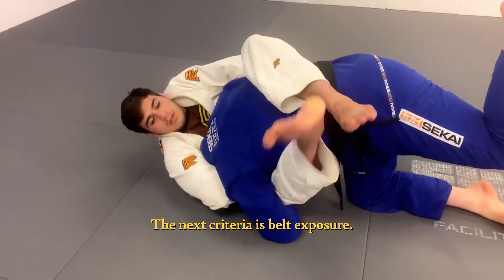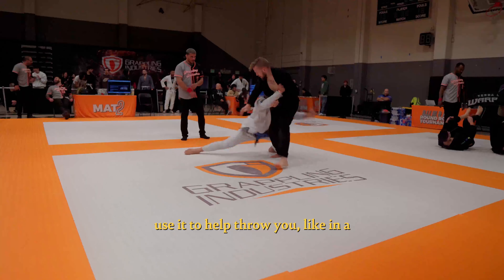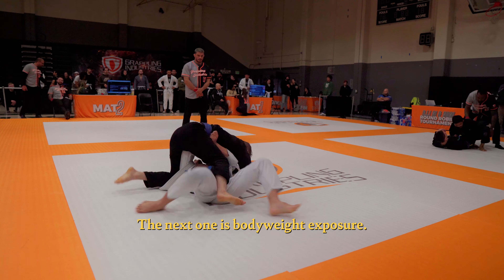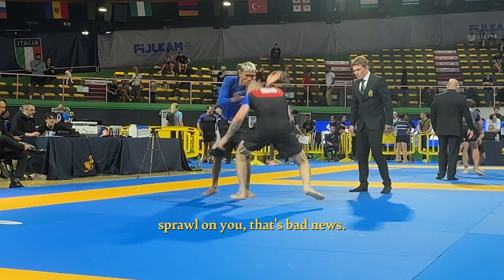The next criteria is belt exposure. The belt wraps around your center of gravity, and if the opponent can grab it, they can use it to help throw you, like in a sumi-gaeshi during a single leg takedown. The next one is body weight exposure — if your opponent can sprawl on you, that's bad news.